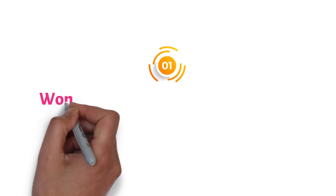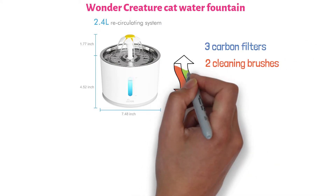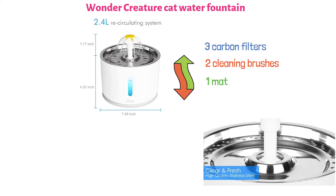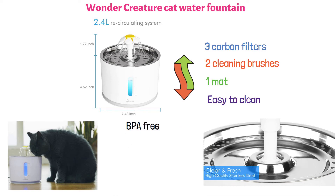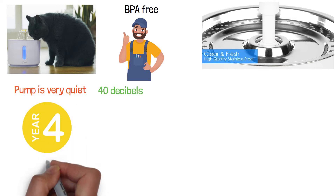At number one, we have the Wonder Creature Cat Water Fountain. Right off the bat, this is a fountain that comes with three carbon filters, two cleaning brushes for the intake tube and the motor cavity, and one mat. It comes with a top made of stainless steel, and it's particularly durable and very easy to clean. The materials are all food grade, making this BPA-free cat fountain safe for your furry little friends. Moreover, the pump is very quiet as it operates below 40 decibels, and it's reliable and could last up to four years.